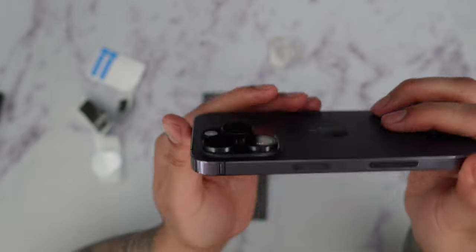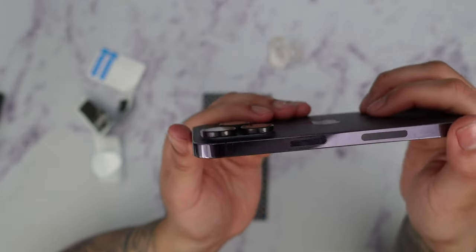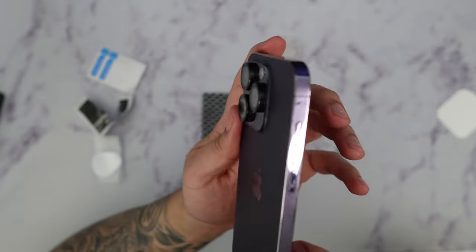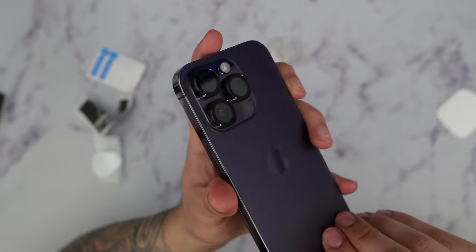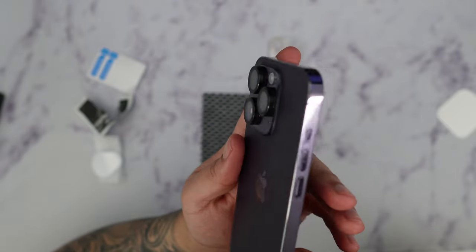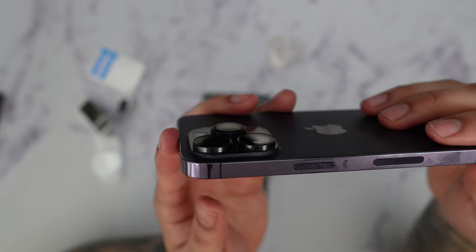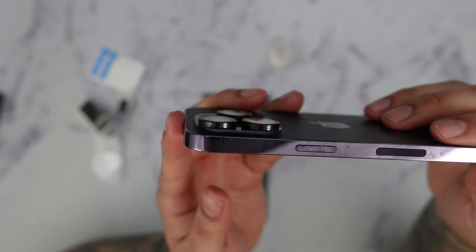You can see the camera lens protector here — I opted for the graphite. If you want to match your phone you can choose a deep purple color, but I decided to change it up a little bit. The cool thing about these lens protectors is that there are no borders at all; it's just the lens itself that's covered.